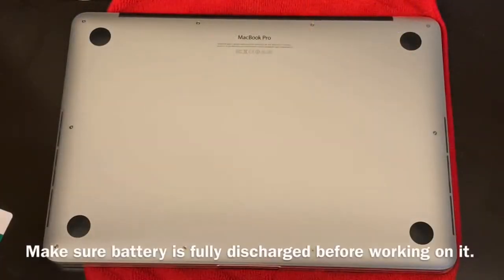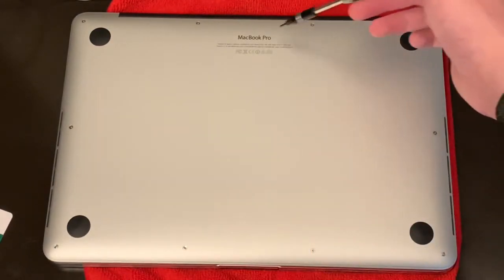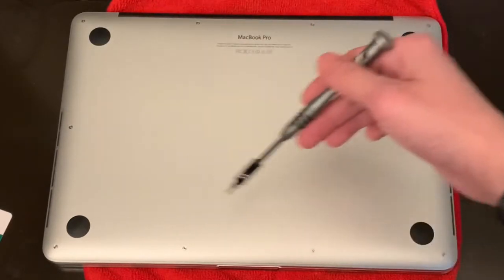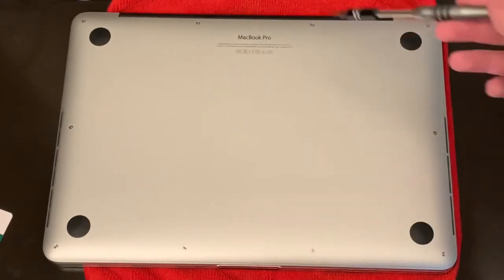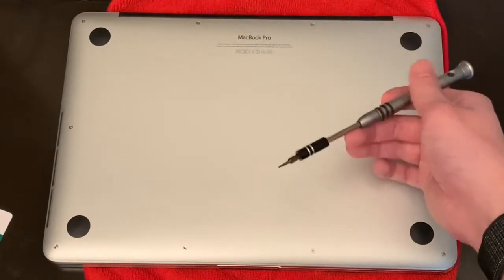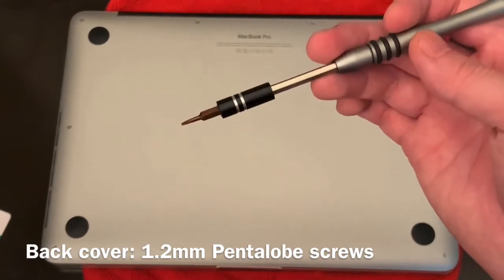Now that we're ready to replace the battery, we need to open the back cover of the MacBook Pro. We need to unscrew these ten 1.2 millimeter pentalobe screws — two of them are going to be shorter than the others, so you need to keep those separate. I'm going to use my 1.2 millimeter pentalobe screwdriver.